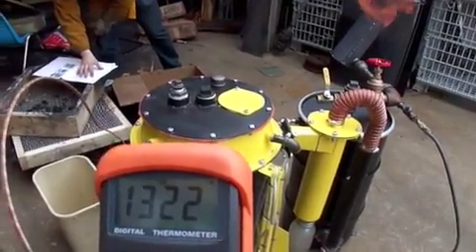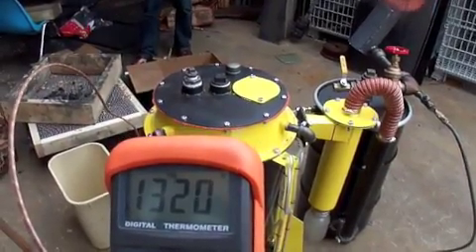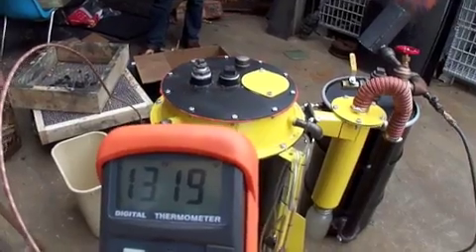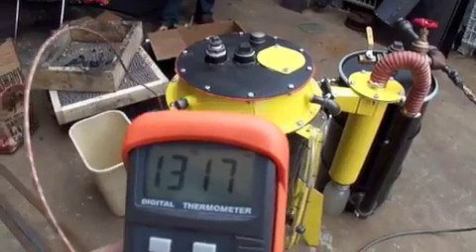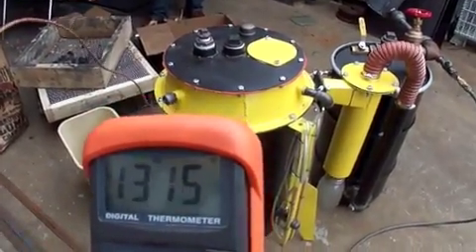We've leveled off at 1320 degrees and we're dropping back down now. I think that's a really good sign. If we see another temperature increase, that's going to tell us that we're running low on fuel.